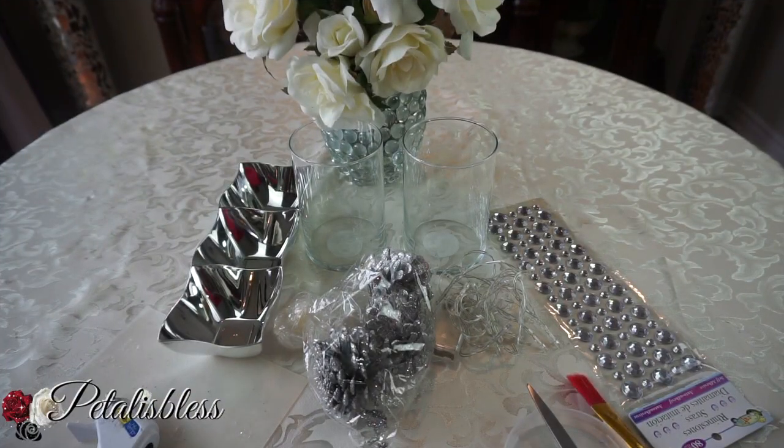Hi everyone, Petaliz Les here. Welcome back to my channel. I'm coming on today to share with you guys another Christmas DIY for you guys to do.